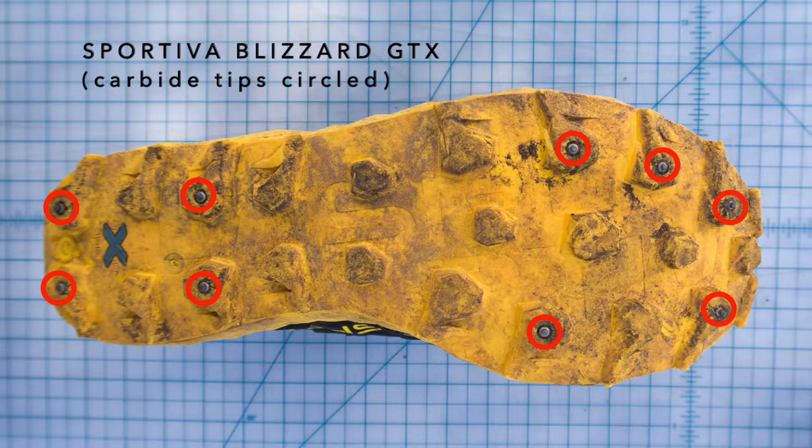The last thing to cover is additional traction for snow and ice. The best option is to get specific winter trail runners that have built-in carbide spikes. I really love the Sportiva Blizzards — the outsole is even chunkier than the Mutant, which I didn't think was possible, and they have built-in carbide tips. There are about nine of them in the sole, so you don't need something like micro spikes — you can get away with a lot with just those carbide tips.